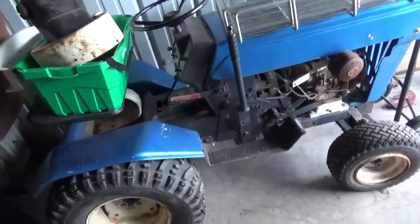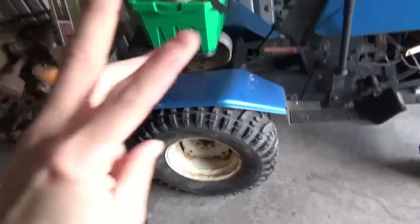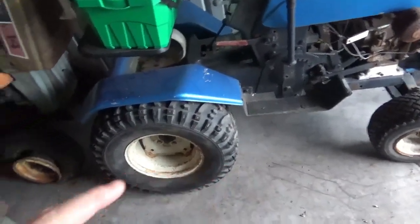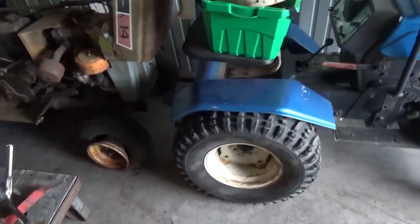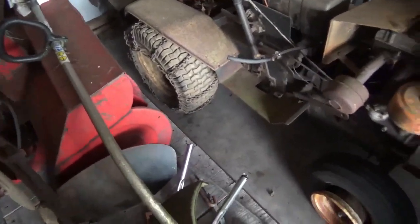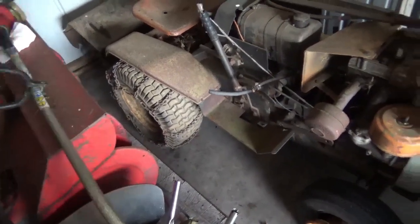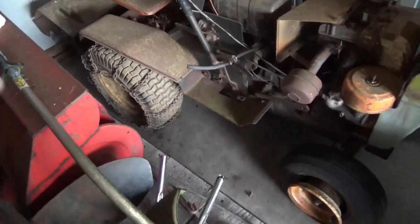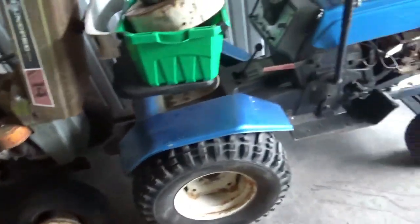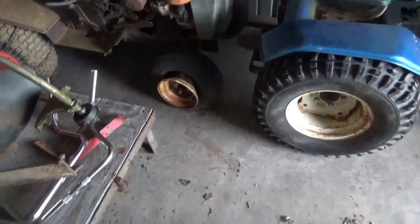I am getting another one like this — yes, I'll have three similar tractors, but that one's going to be for parts. Someone told me to watch the keyways on the transmission and the bearings because it chains. I'll probably end up using this transmission, or I might swap parts.